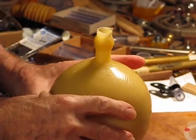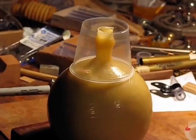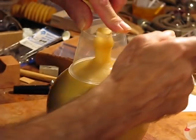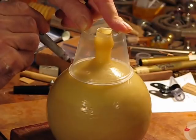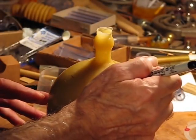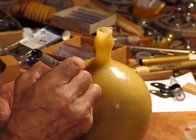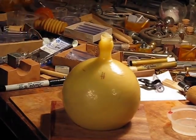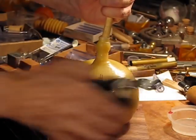Next thing is to scribe a line and cut that top off. I'm going to make a little reference mark so that when I put it back together I can match the cut edges. And now comes the horrible part — cutting this ball to bits.